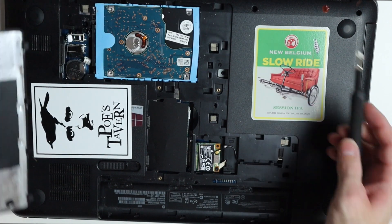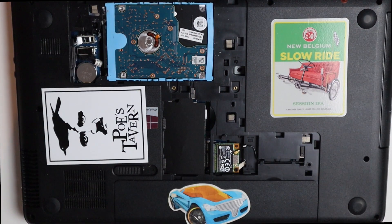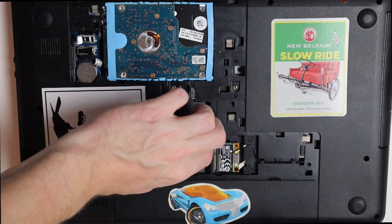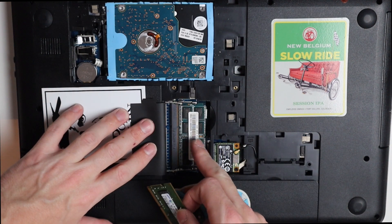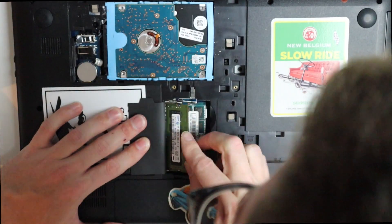Here is our hard drive, so we can go ahead and replace that. Adding RAM is pretty simple in this model. Once we have the door off, we can go ahead and just take our new RAM stick, line it up where it's supposed to go. We have the old one in there, we just add the new one on top. There we go.